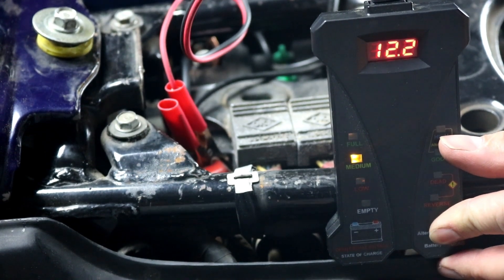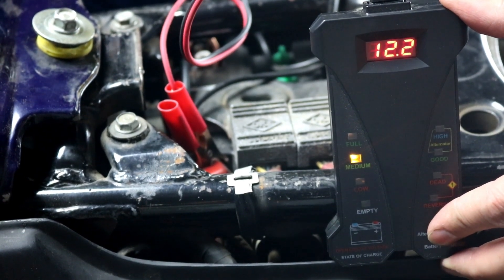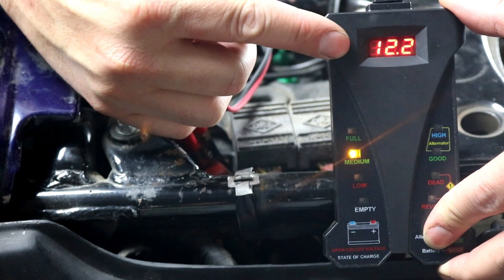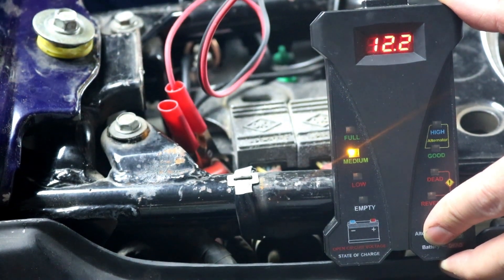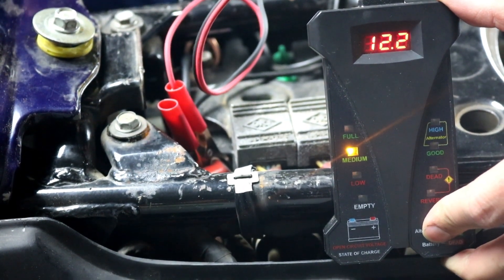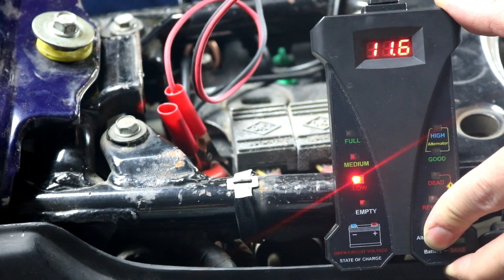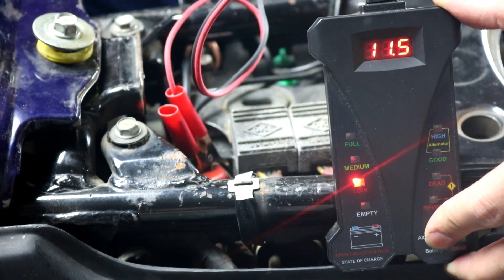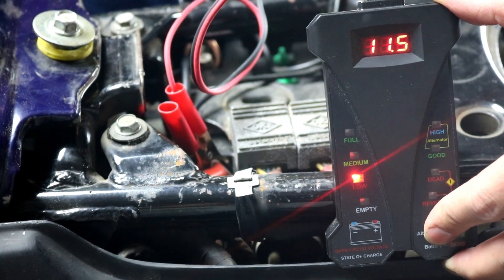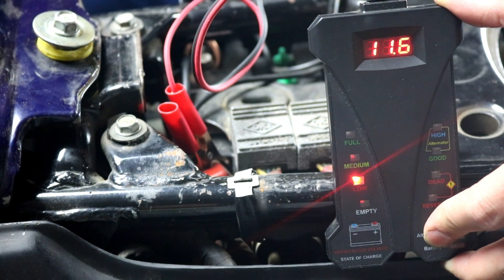To start, we're going to check our charging system — we already know it's bad on this bike, but let's see what that looks like. We have our RM Stator battery analyzer attached to the battery. We're monitoring battery voltage, and it's showing us the charge condition, which is medium — definitely not fully charged, but the battery is okay. We're going to turn the key on and the kill switch on. If everything was working well, we should see about 13 volts or so at idle, and as we rev the motor up we should see upwards of 14, ideally 14.5 or so, but these charging systems are not real powerful. Let's go ahead and start it up and see what it looks like.